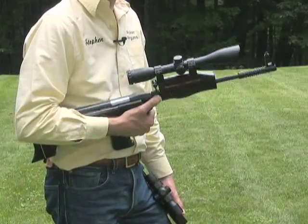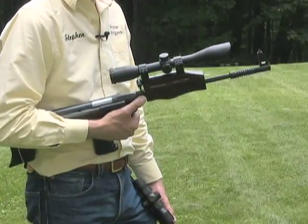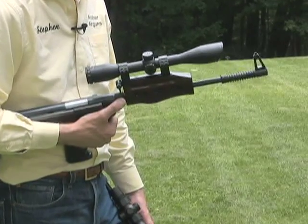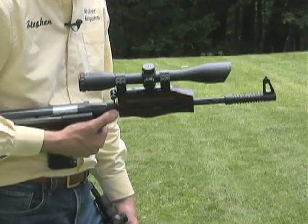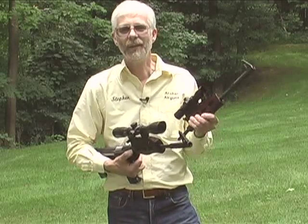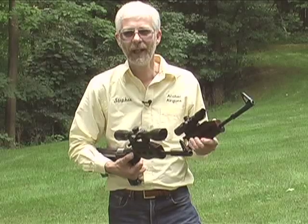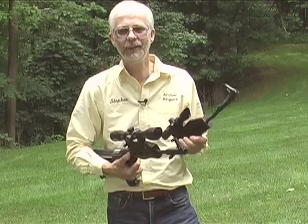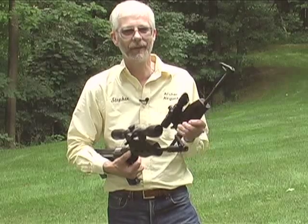This clever two-piece design has a couple of useful advantages. Because the scope is attached to the barrel, you can take down and reassemble the gun any number of times, yet the scope still stays on zero. Secondly, you can interchange 177 and 22 calibre barrels and change calibres as often as you want. And again, because the scope is attached to the barrel, each calibre will shoot on target. This is a really unique design advantage of the QB57.